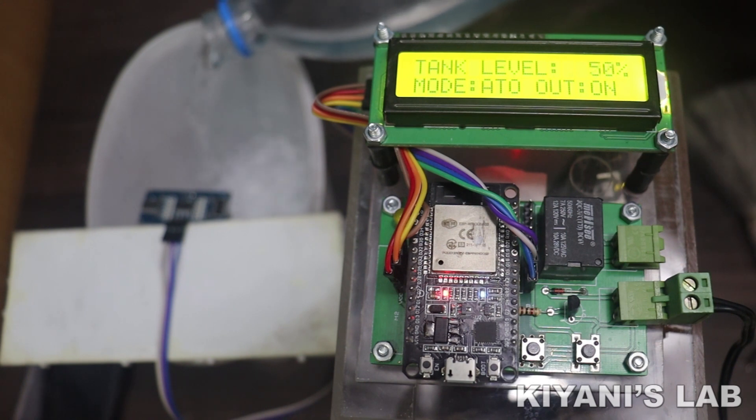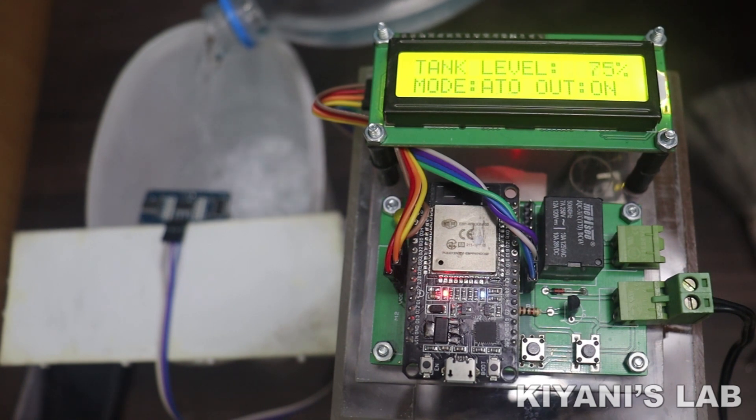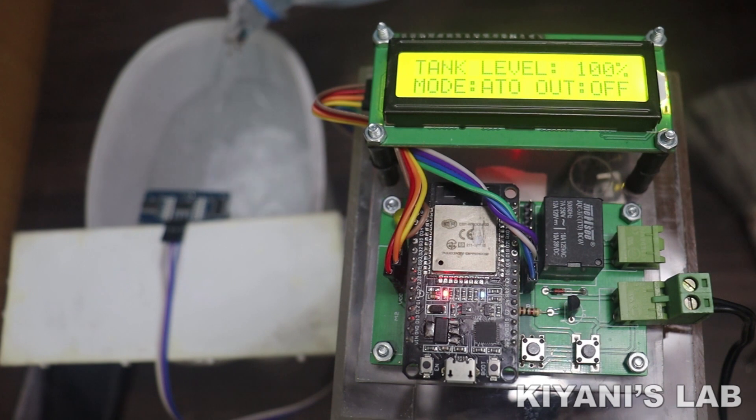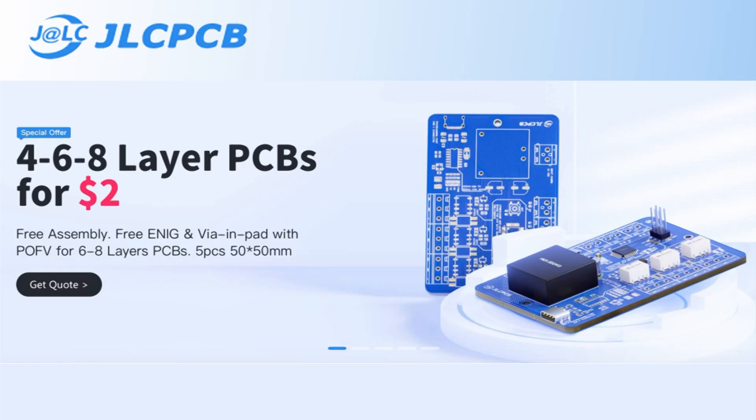Hi friends, in this video I'm gonna make a water level controller using ESP32. With this controller we can automate our water pump to automatically fill up our water tank. So without further ado, let's start this video.